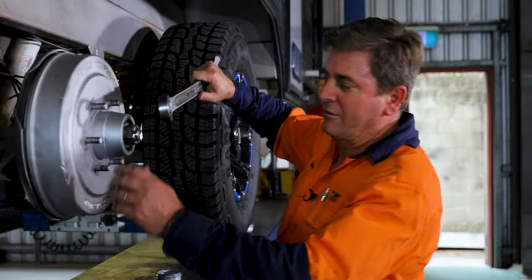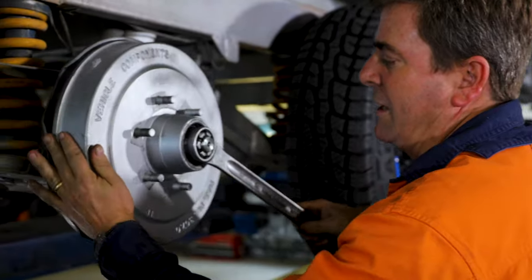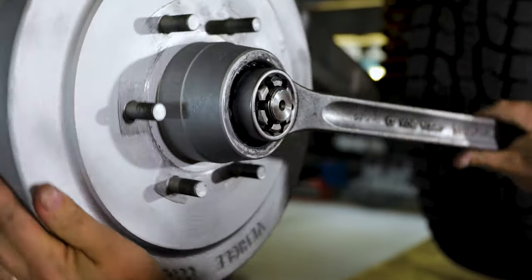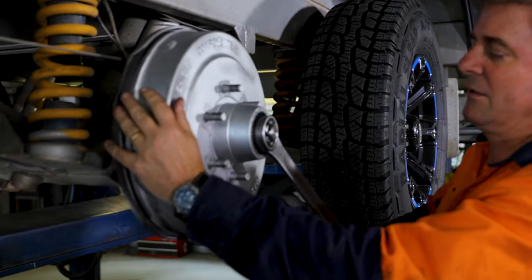So now we want to get the correct tension. The way I do this is I hold the drum, I tighten it up, and you will feel the drum get a bit of tension on it. Once you get to that point, it's time to back it off. That'll have seated the bearing correctly.